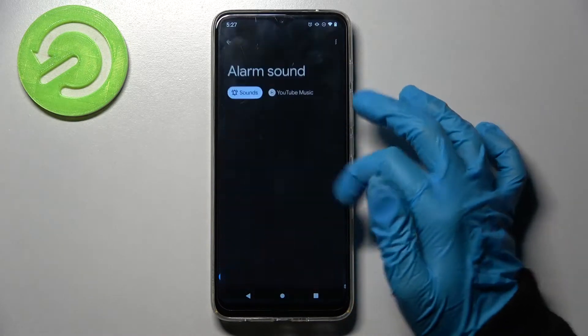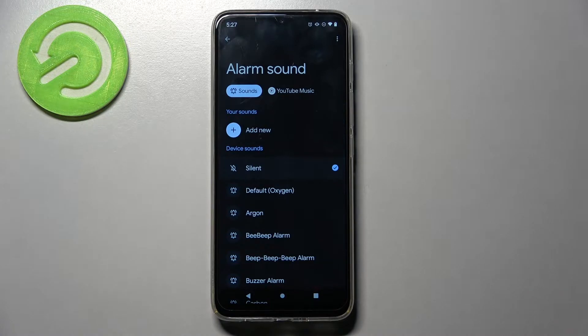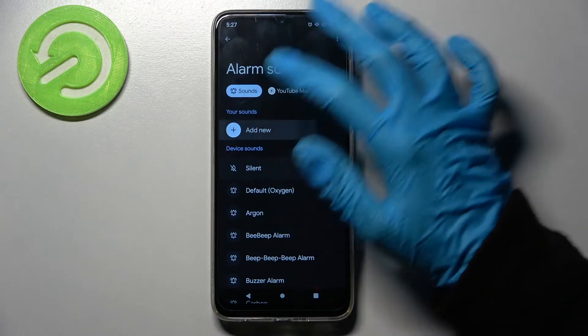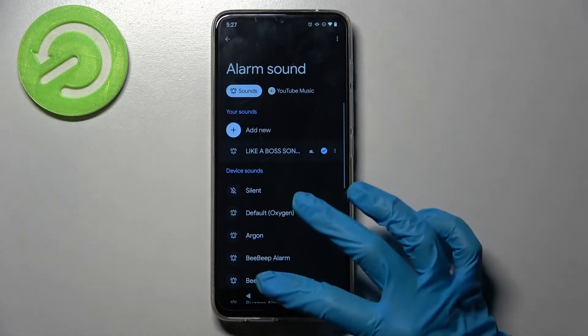Then you can click on the bell icon here and pick one of those melodies as your alarm sound by tapping on the best one and going back. But you can also choose 'Add new' and pick music from your device by clicking on the chosen one and going back.